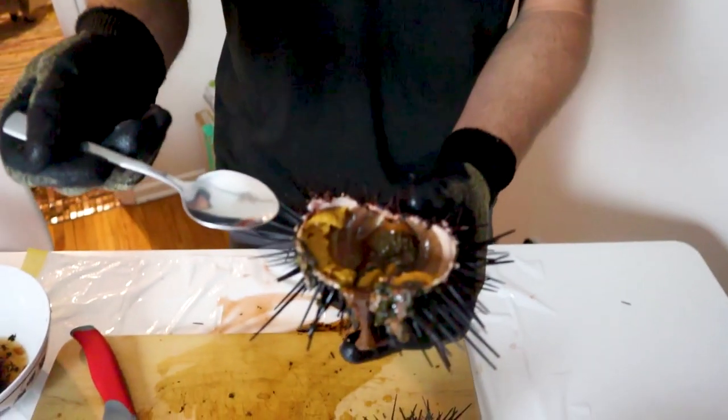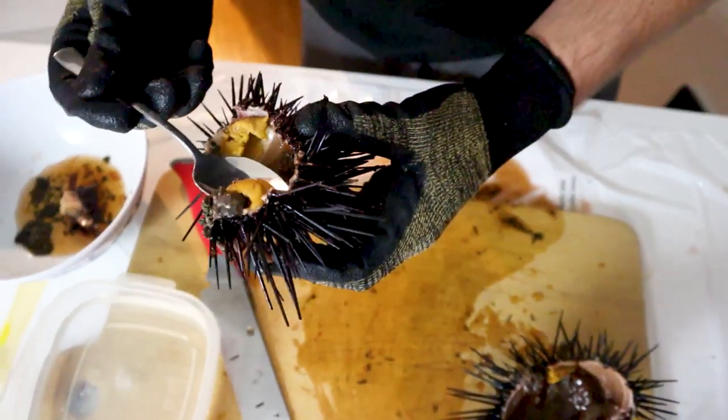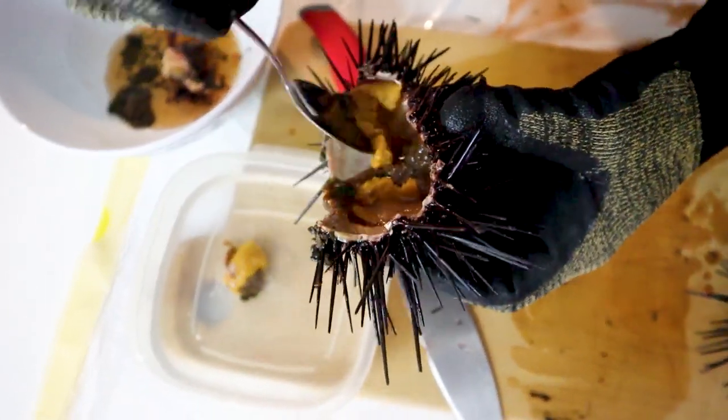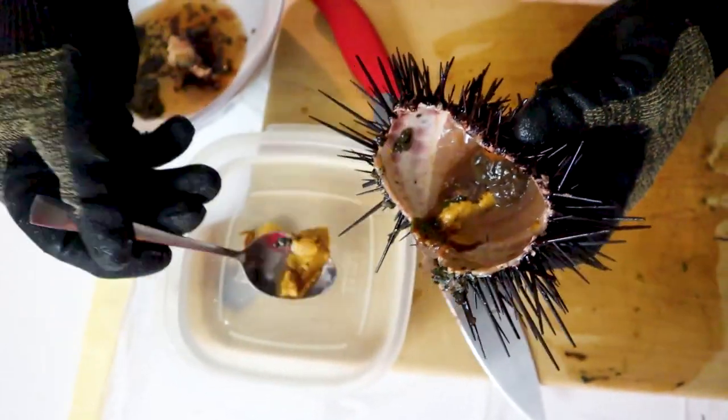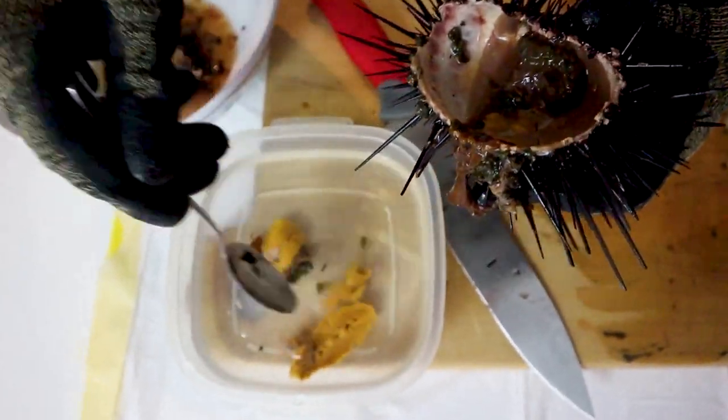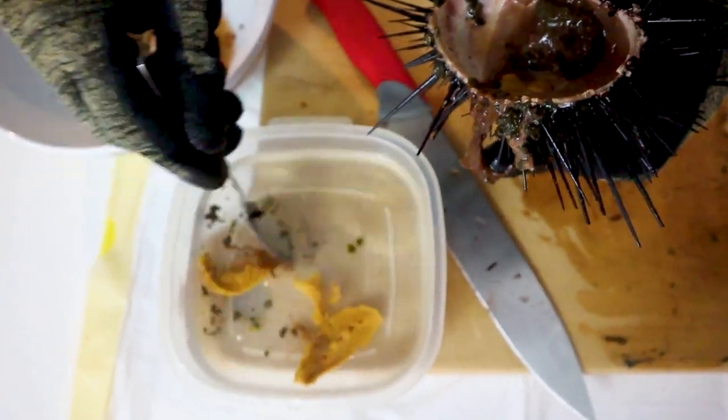Now that we've broken open this urchin, I'm not going to lie, it doesn't smell that great. We have some salt water and we're just scooping it out. It's not the prettiest roe you'll ever see, but not bad for something in our backyard. Not super impressed overall.